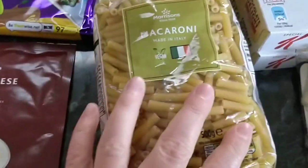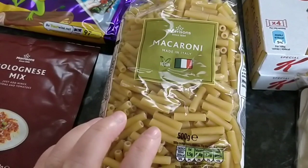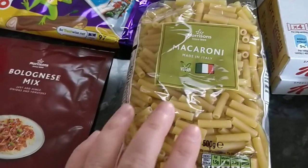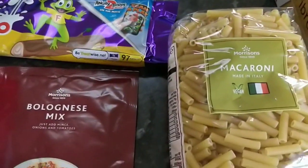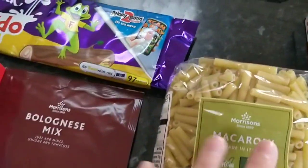I also bought some Morrison's macaroni, just because I can put it in my pressure cooker — it's small and tiny and it will work in my pressure cooker. I don't know if the other sizes would work, so that's why I picked that up.